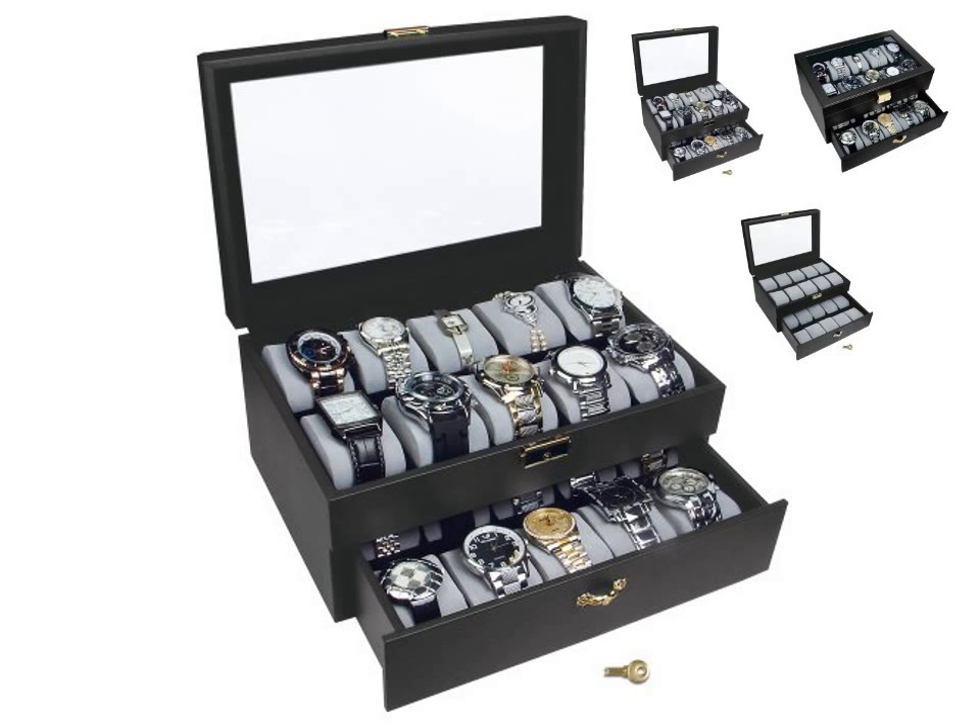This watch storage box will fit large watches such as Tag Heuer, Rolex, and many more.